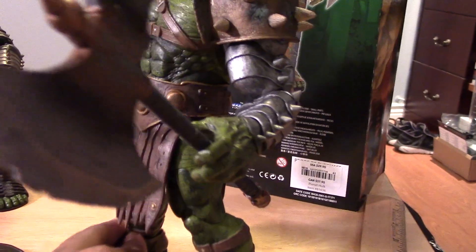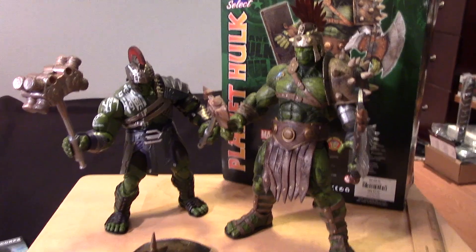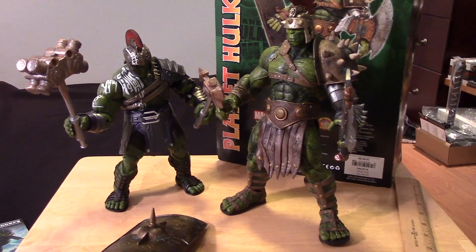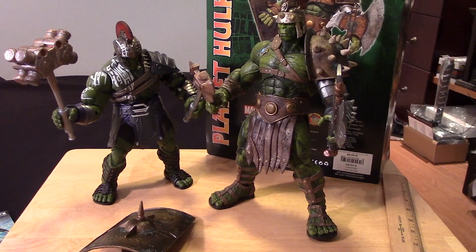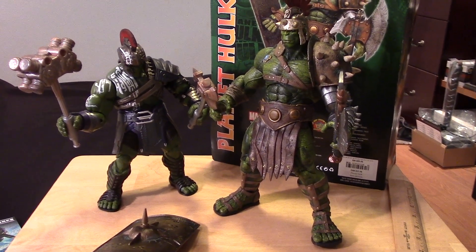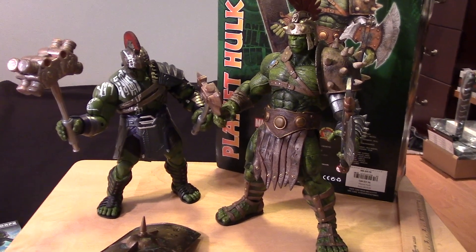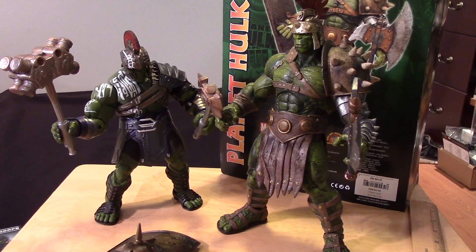But if you're like me, you just like to pose your figure on the shelf. He's going to look pretty cool and has a really strong presence just like that. Alright guys, hopefully you enjoyed the video. If you did, please give it a thumbs up, share the video, and if you haven't already, please subscribe to my channel. Keep on collecting. Take care. Bye bye.